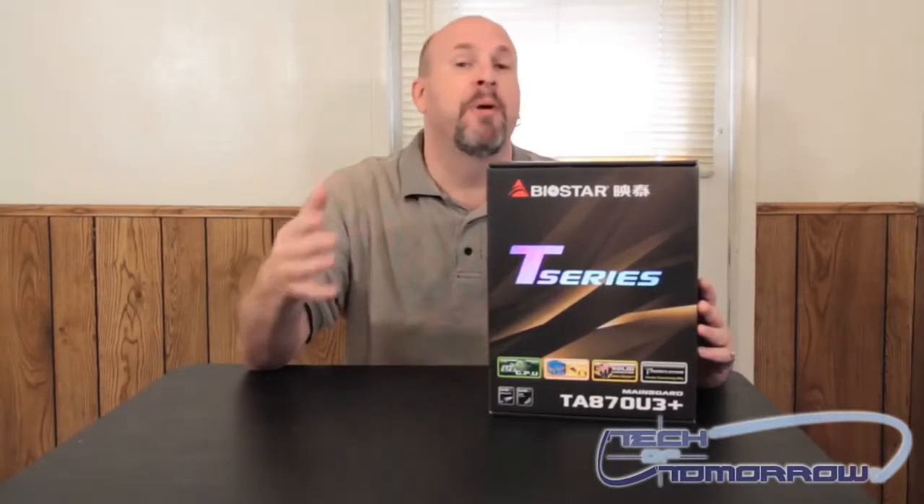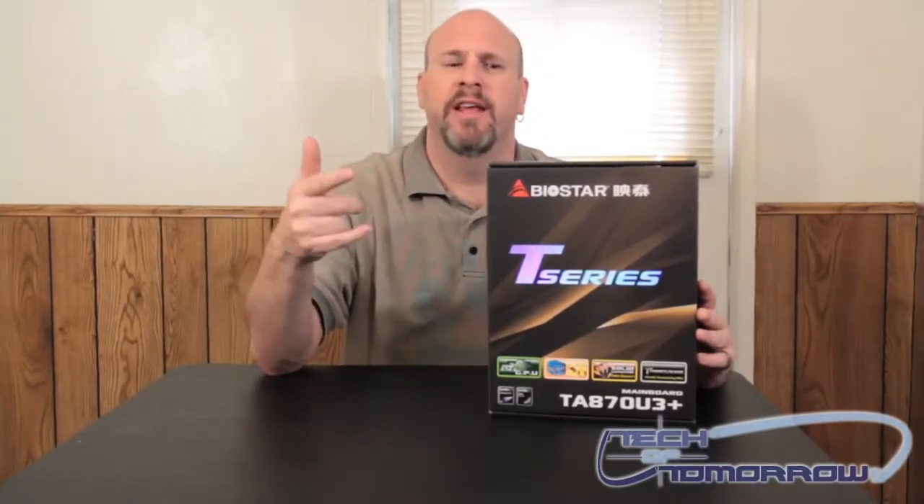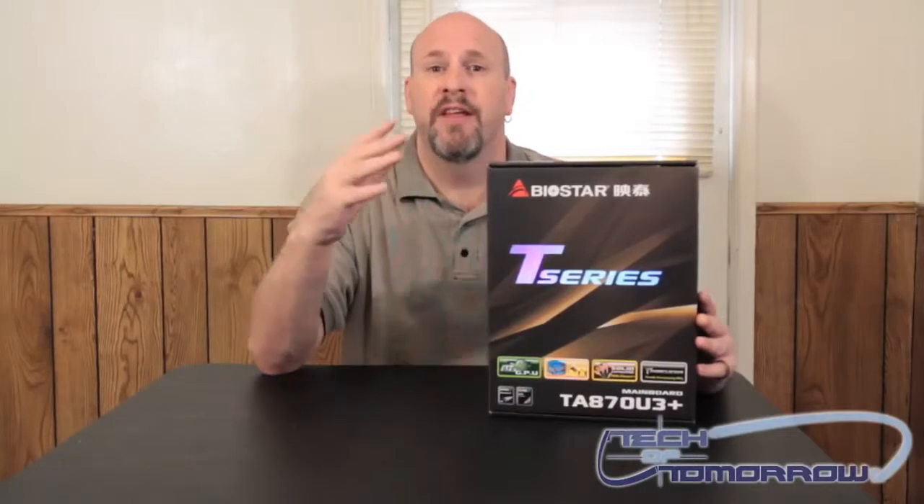The AM3 Plus CPUs are supported by their new boards — these are the 870 and 890 chipset boards. Today we're looking at a board that comes to market very low priced. The 870 board is just a little bit different than the 890 in that it doesn't support both Crossfire and SLI together — it only supports Crossfire. So that's really the only difference between them.